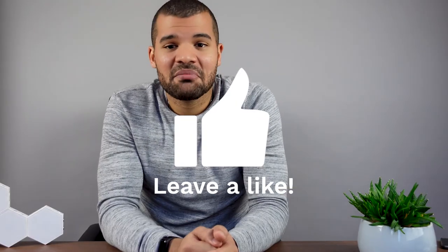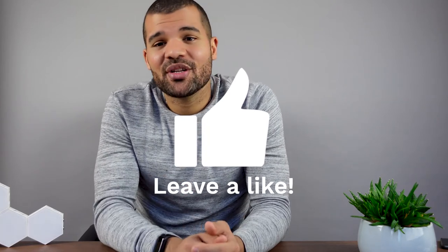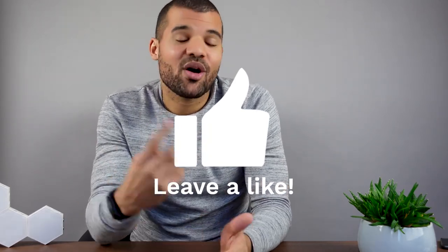So folks, with that being said, that's it for the video. I hope you enjoyed it. If you did, don't forget to like the video and subscribe to my channel — it only takes two clicks, it's free and helps me out a lot. See you next time. Peace.